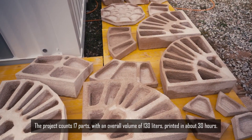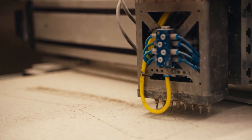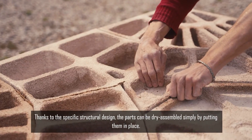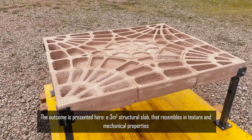While organic resins are typically used as binders, Arzo opted for geopolymer, making the slabs even stronger than concrete ones. Additionally, the printing process can incorporate waste materials from other industries, such as blast furnace slag.